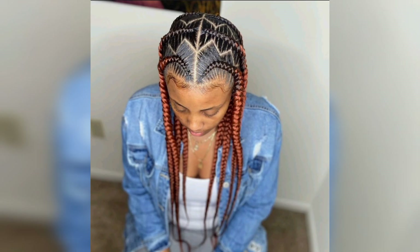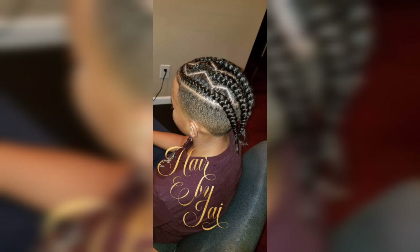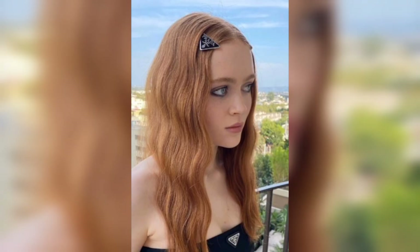Congratulations! You have successfully completed the zigzag part hairstyle tutorial. Whether you opted for the sleek and straight look, bouncy curls, or textured waves, your zigzag parting has added a touch of uniqueness to your overall look. Have fun experimenting with different hairstyles using this technique. Thank you for watching — subscribe for more hair tutorials. Stay fabulous, stay happy!